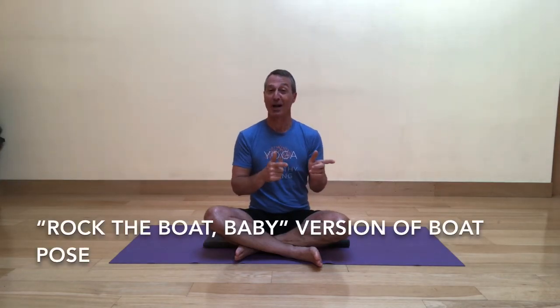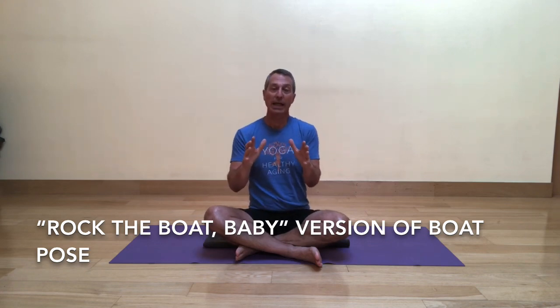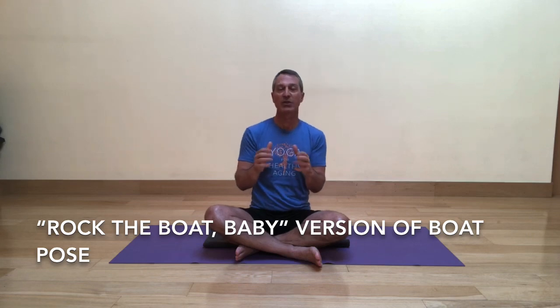Remember that old song, Don't Rock the Boat Baby? Today's theme is Rock the Boat Baby. We're going to allow the body to move a little bit, but keep the structure of our boat — or our dinghy, however you want to think about your vessel — still kind of intact even though there's some movement. I'll show this from a front view and then from the side view as well.